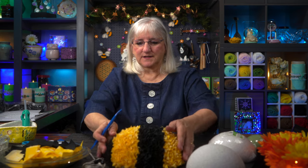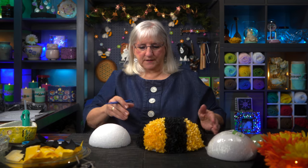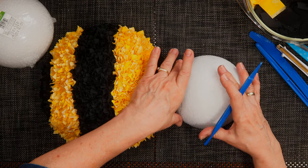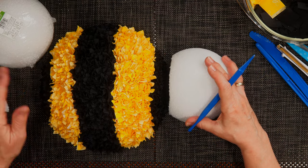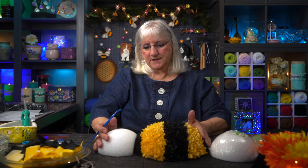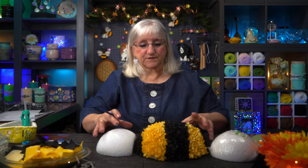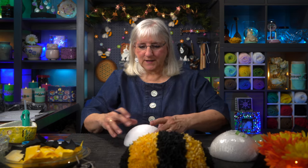Now I'm going to start working on the head. The head is the same process. This is a six inch ball, and I want to buddy it up with the body, but I want to cut off some of it so that it would sit more flush with the body as the bee would. I'm going to do the whole head in black — I don't have to do any scoring, I just have to get my black fabric and away I go.